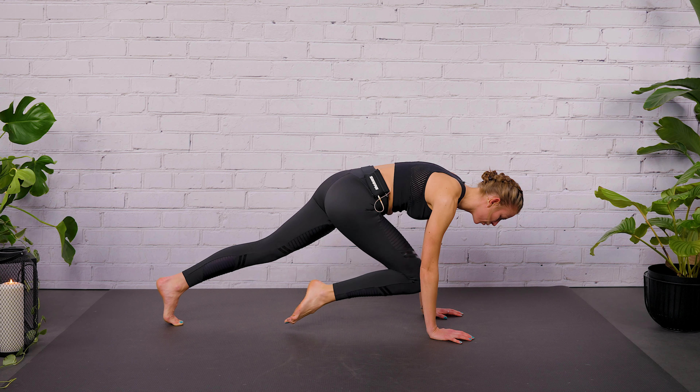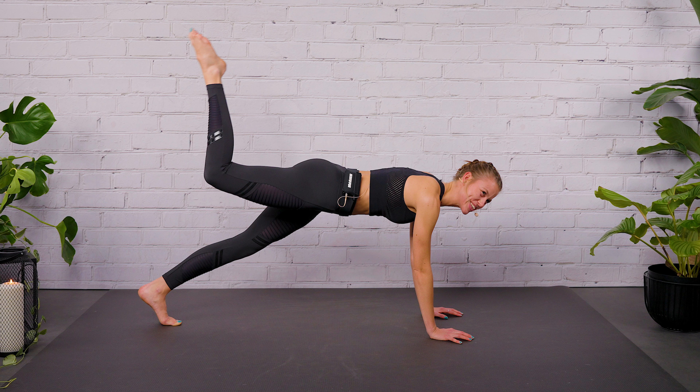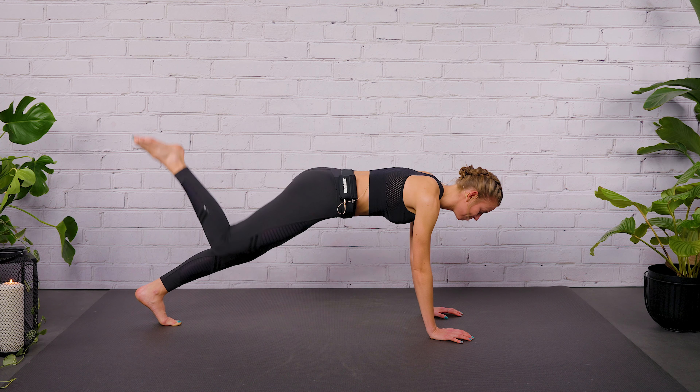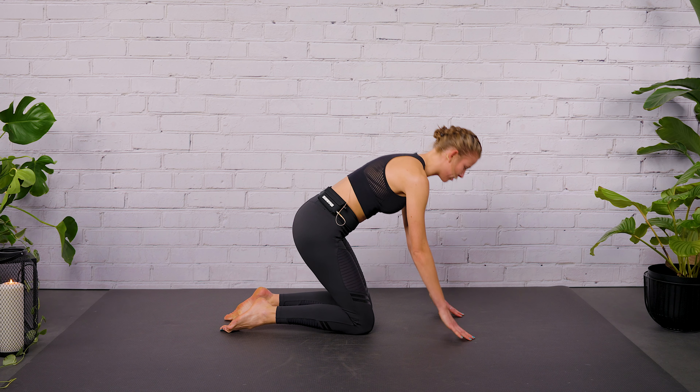Don't move your lower back. Don't open your hip. Two more to go. Last one. And then drop the right knee on the floor, drop the left knee on the floor, and lift your upper body up.